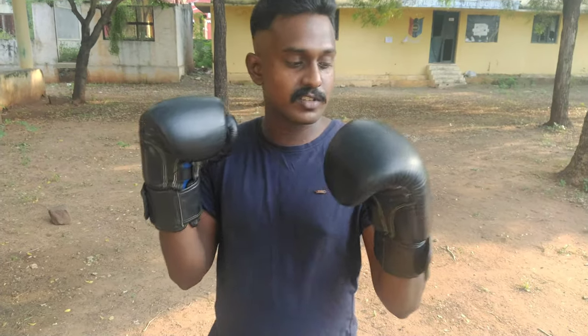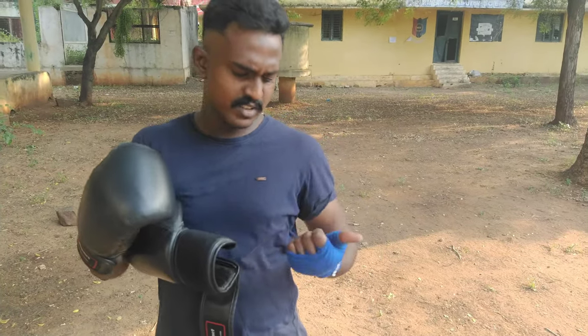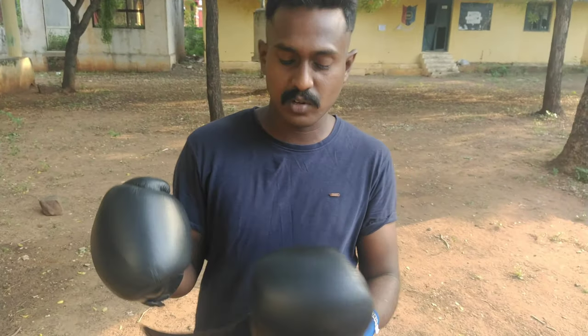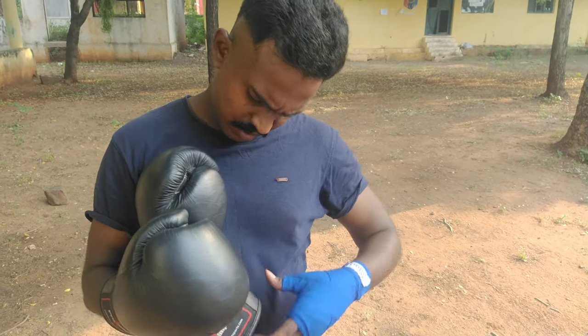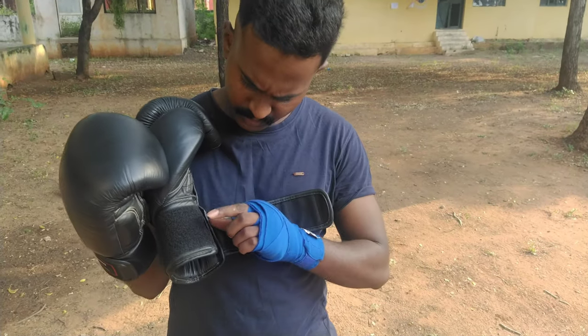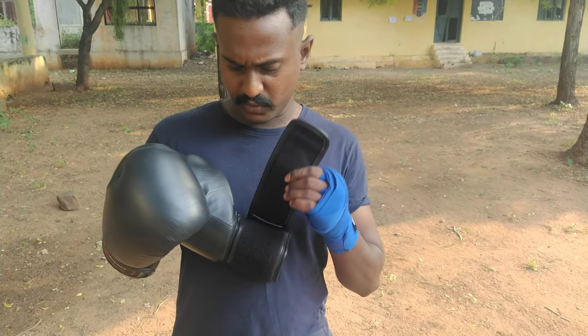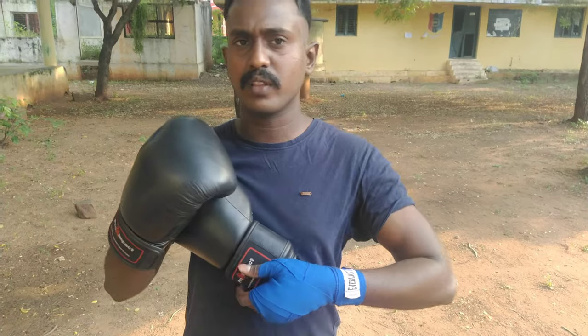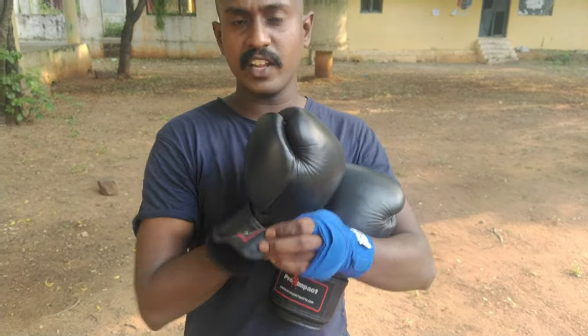First, when you wear boxing gloves, the sizes come in even numbers: 10, 12, 14, 16 ounces. These are 12 ounces. If you have two years of experience, you'll use this size. This is pure leather, a new Indian-made brand.